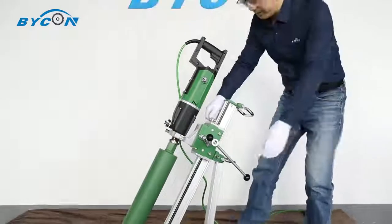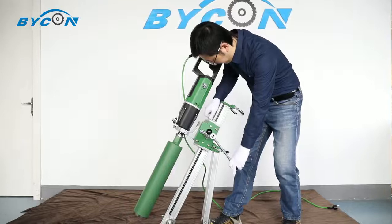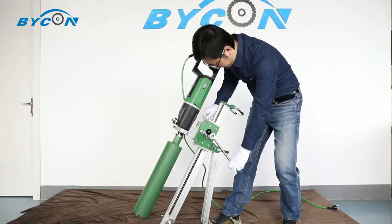After fixing the drill bit on, unlock the feed lock on the carriage. And now you are good to go.